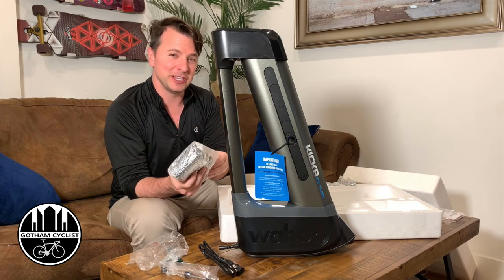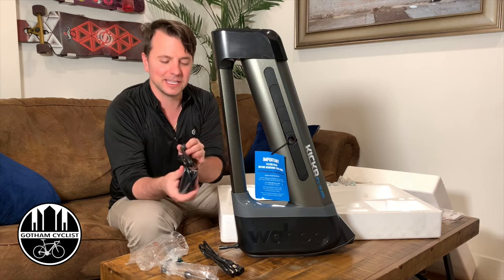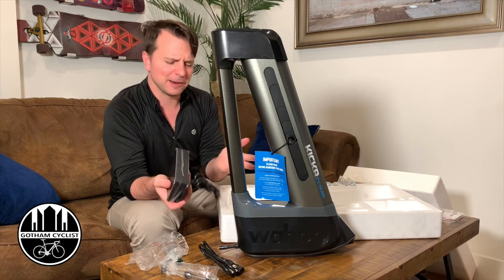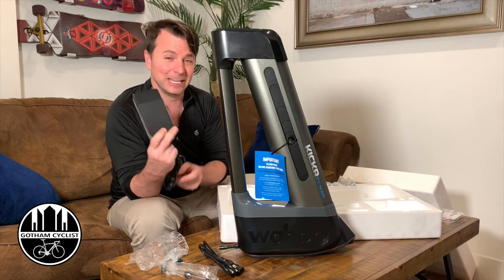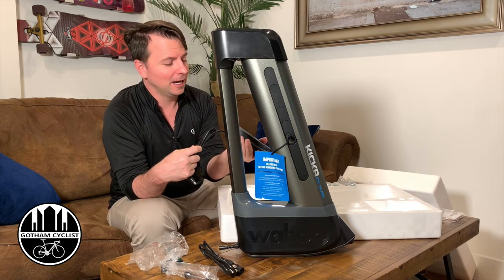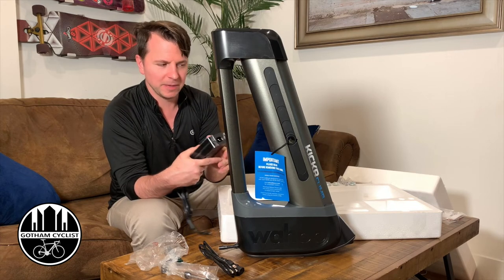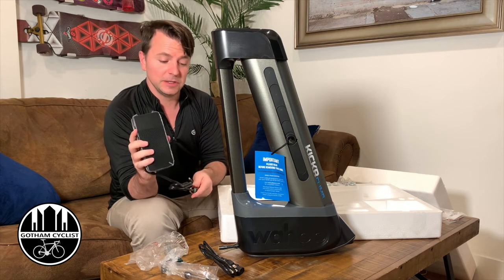In the other video where I was doing the unboxing for the Kickr trainer, I kept mentioning that everybody talked about the power brick being so big — and it was this one. This thing has got some meat on it. I didn't think this would use that much power, but I guess so — it's pretty big.